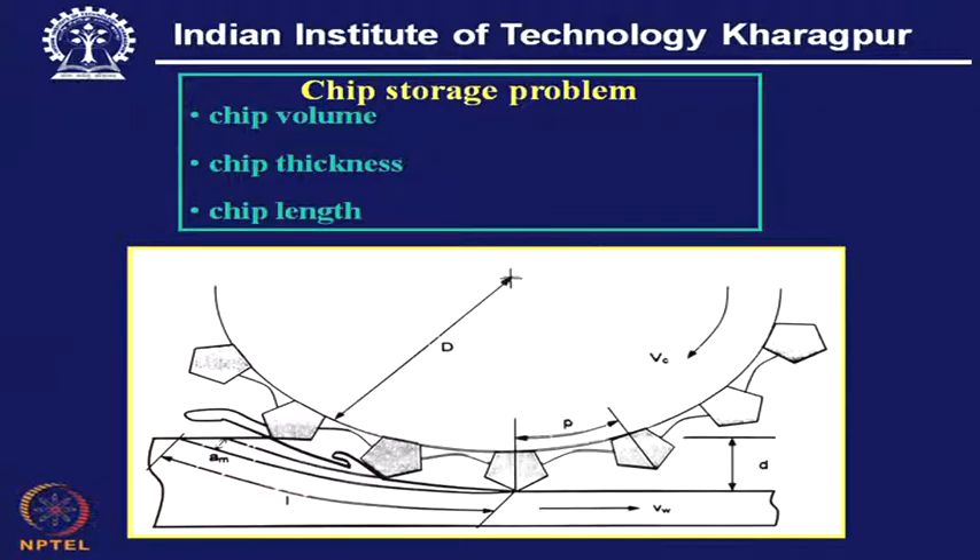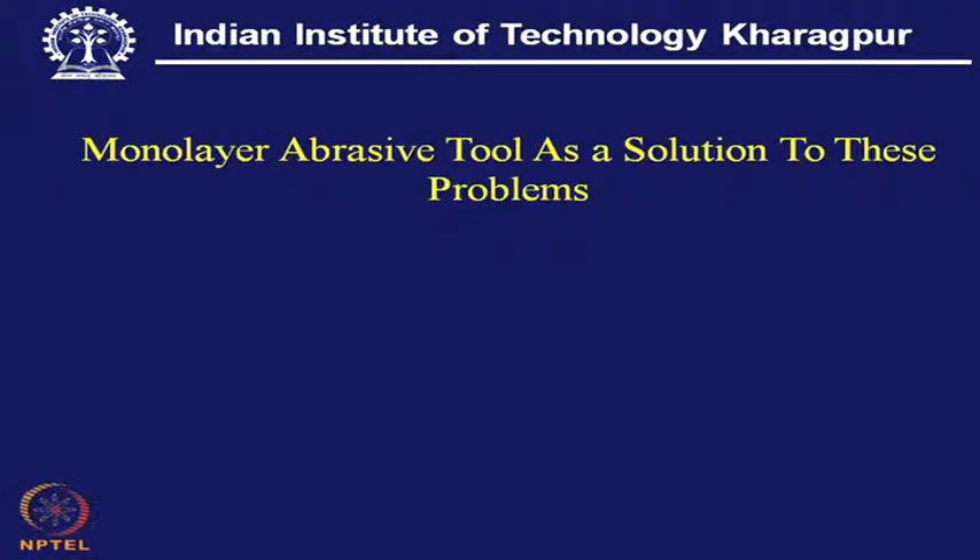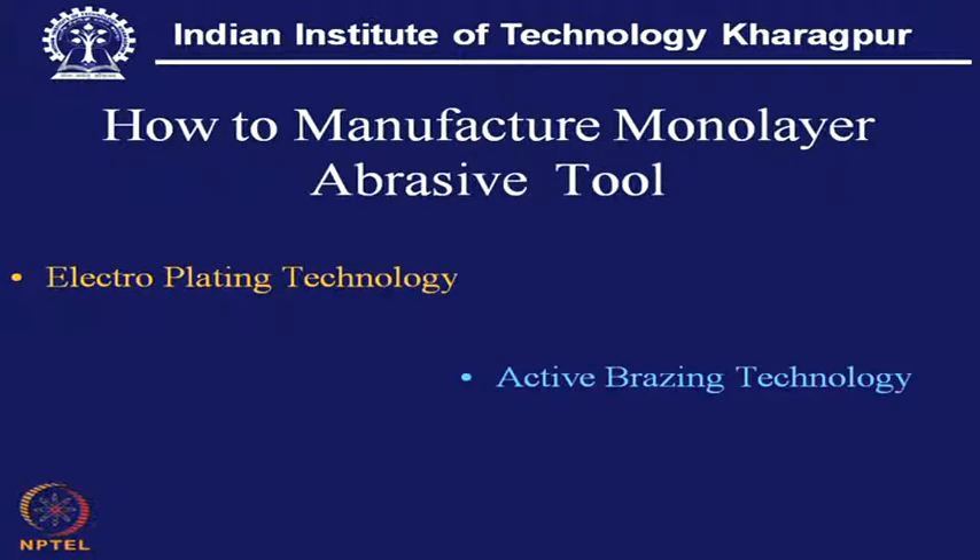To overcome this difficulty, one can go for a monolayer application. This abrasive tool offers a solution to the aforesaid problems. There are two ways of doing this: either electroplating technology or active brazing technology. By adopting one of these — either plating or brazing — one can realize this abrasive tool with a monolayer configuration.